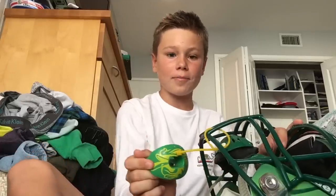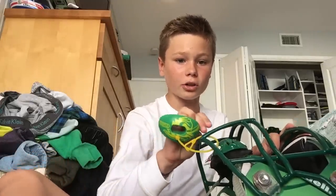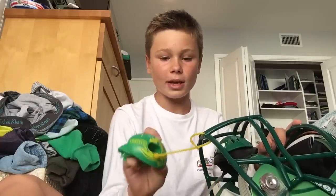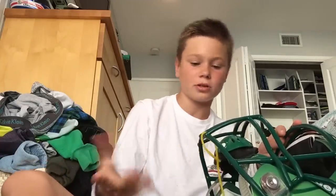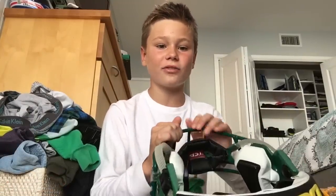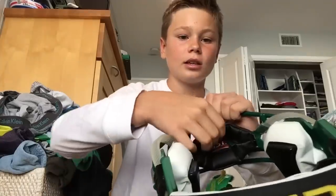If you guys like that Battle Mouthguard, go check it out on their website or on Amazon. You can maybe even get customized ones — we got customized ones. The last thing I'm going to showcase in this video is a chin strap.